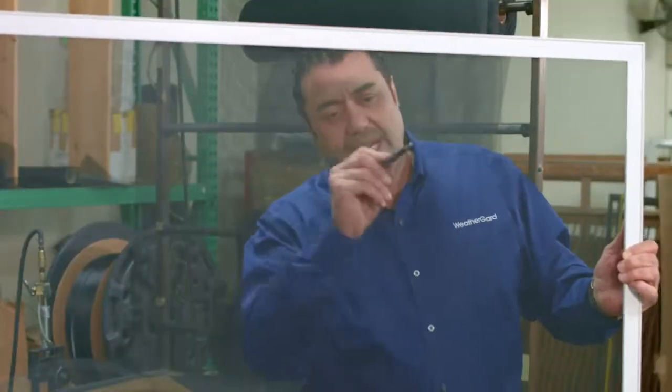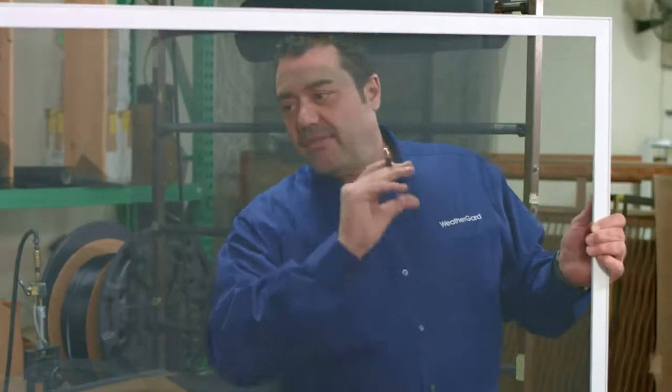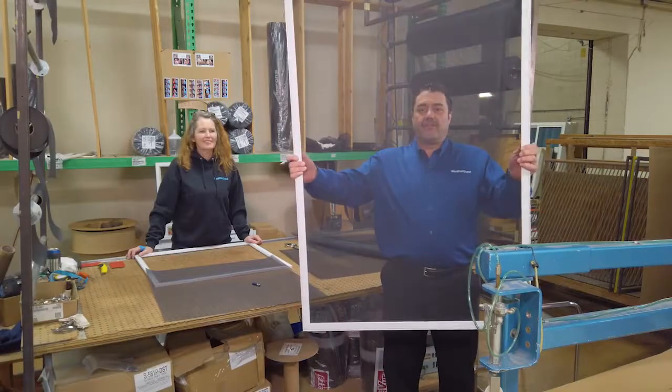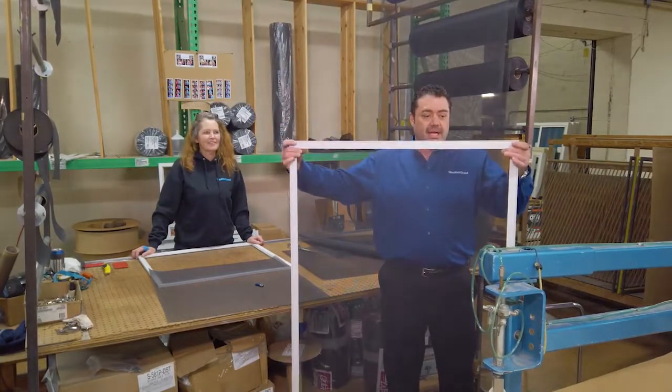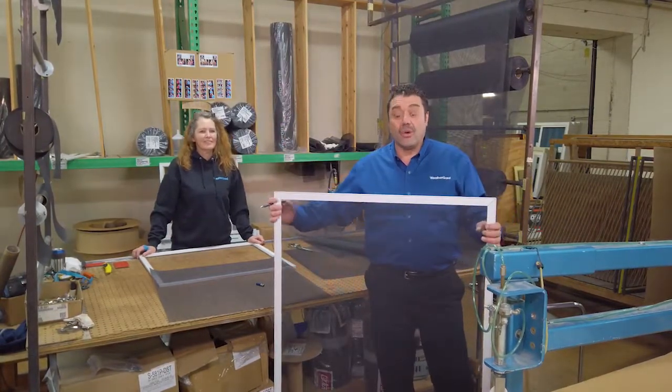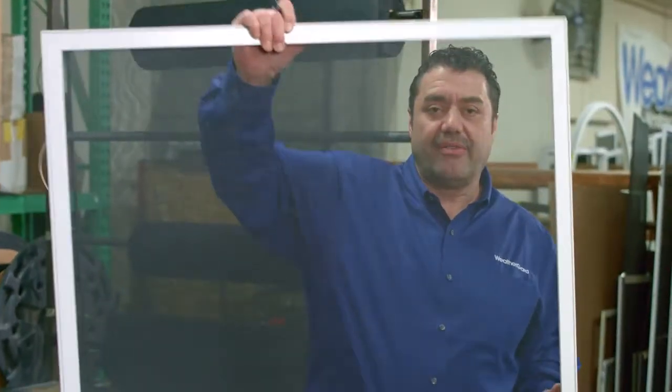Going through it and even poking at it, even a screen this size, a fiberglass mesh screening never has to be taken out in the wintertime and it doesn't rust, pit, or corrode — for durability, strength, and longevity.